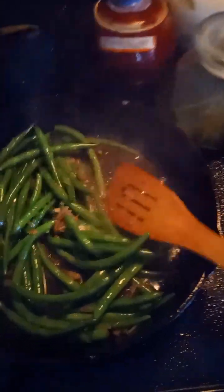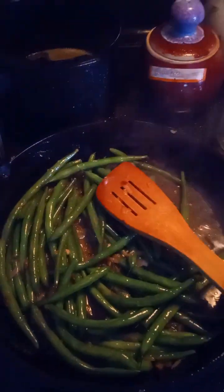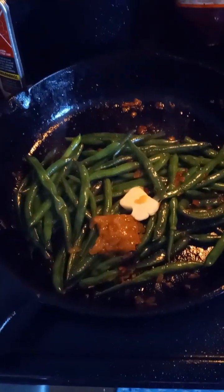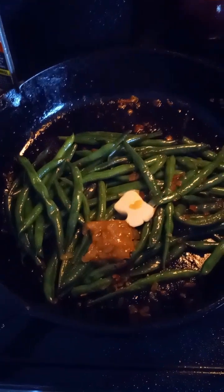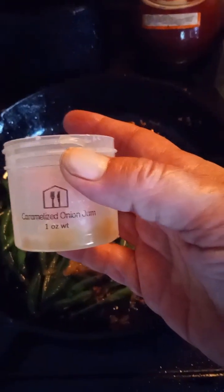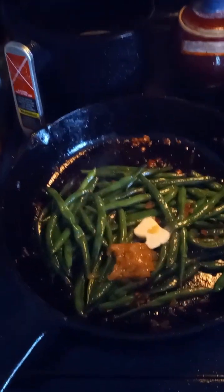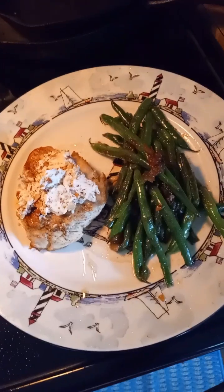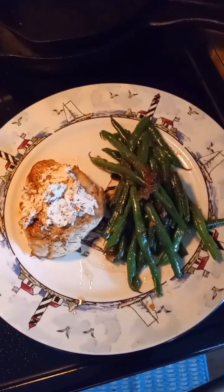It smells really good. When the green beans are done, you're going to add the rest of the butter and the caramelized onion jam. Mix, and then it'll be finished. And voila, finished.